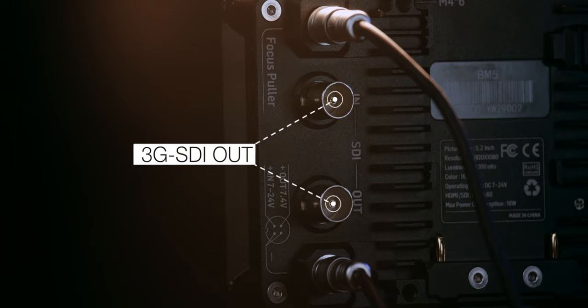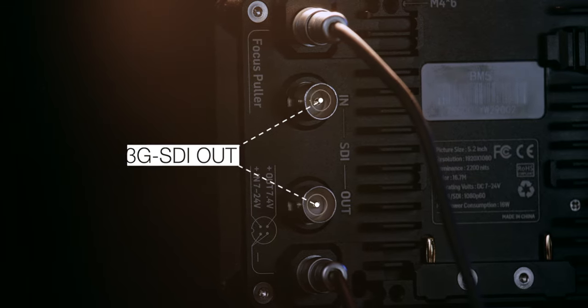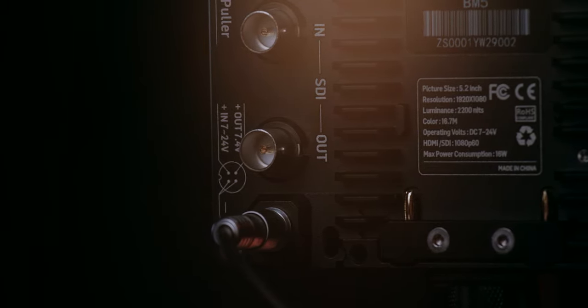It has two SDI ports, SDI in and out, and it comes with a Lemo power connection cable so you can power it off D-Tap, which is great if you have a V-mount setup. It also can be powered through a Sony L-series battery like your NP-F970s and all that kind of stuff.